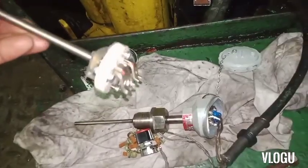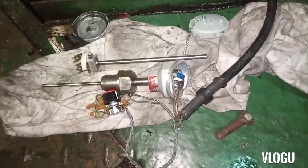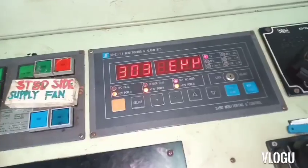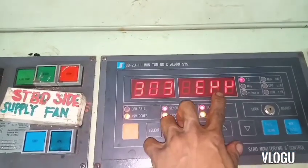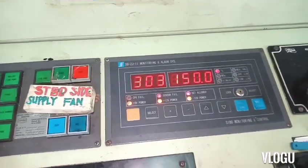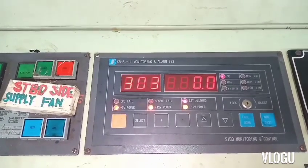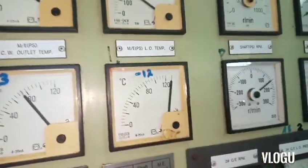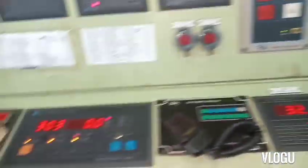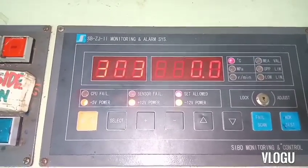That's the PT100 I removed. Let's go upstairs to see if we have some changes in the monitor because I installed a new PT100 temperature sensor. We have a sensor pair error. I put a new PT100 but it's still the same - I think we have some problem somewhere, a loose connection. That's why I need to read the manual and find where the terminal is. We need time to troubleshoot this because I think we have some loose connection somewhere. Now it's time to read the manual.